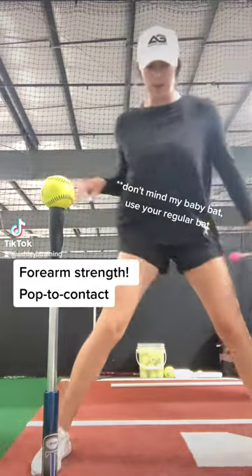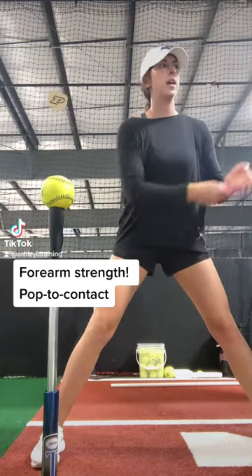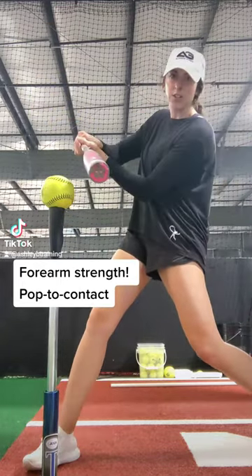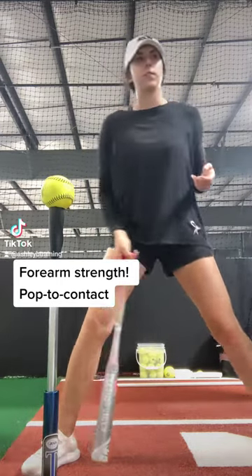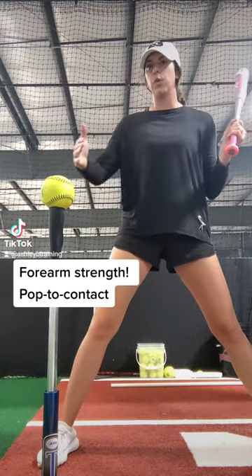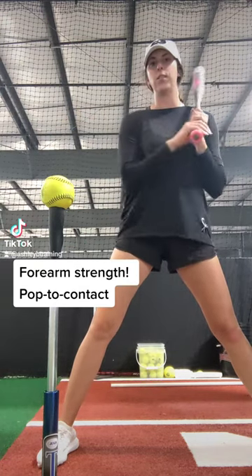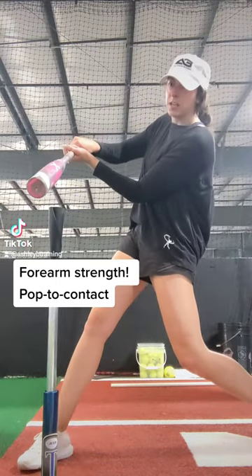This one was taught to me by my college coaches and it's called Pop to Contact. Basically, you're going to do a full swing, but you're going to stop as soon as you make contact. This one is really emphasizing how much speed you can gain to the ball, not really working on any emphasis after the ball. So we're going to get to that ball as fast as we can and hold this position.